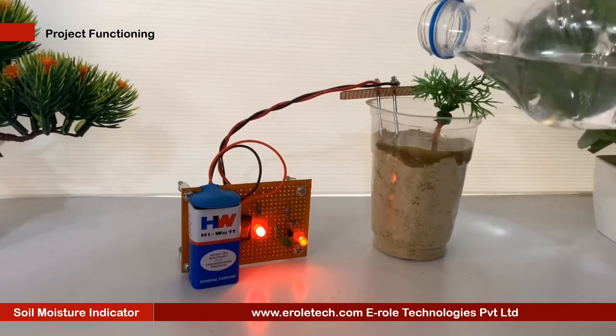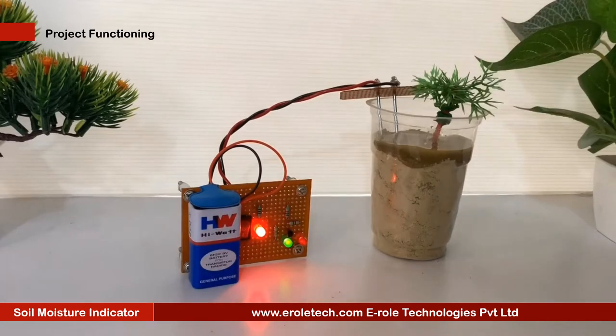In most places, irrigation scheduling based on soil moisture is almost not in practice. This is due to the non-availability of easy-to-use, rugged, effective, and inexpensive soil moisture indicators.